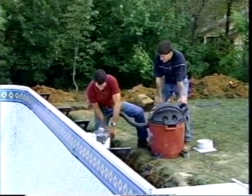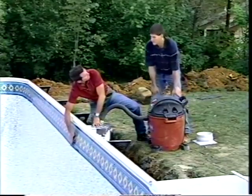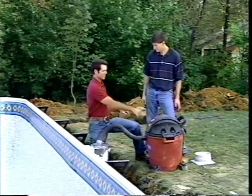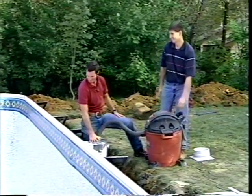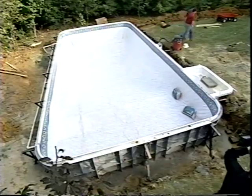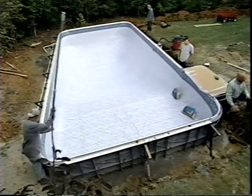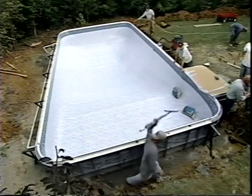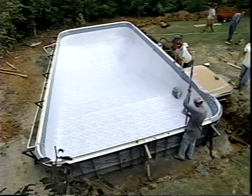The top of the skimmer is sealed off, and the vacuum hose is run through the skimmer opening down underneath the vinyl. Turning on the vacuum sucks all the air out from below the liner. As suction pulls the liner down, the fit is continually adjusted by pulling excess material on the floor toward the base of the pool walls. If wrinkles can't be removed, the vacuum is shut off, the liner repositioned, and the process restarted.